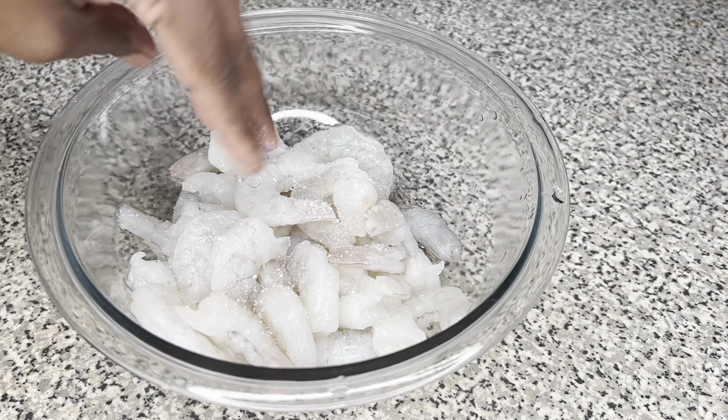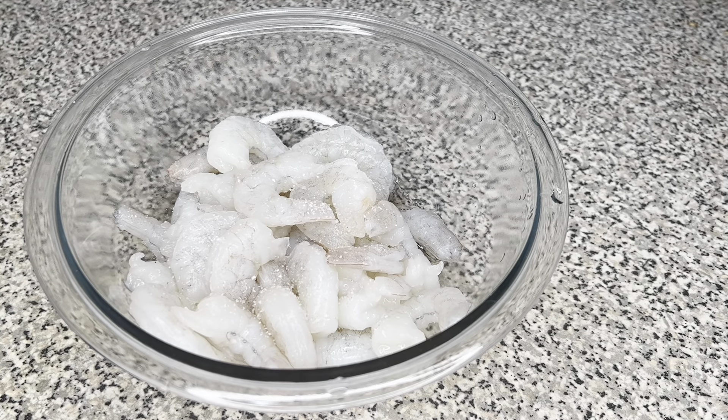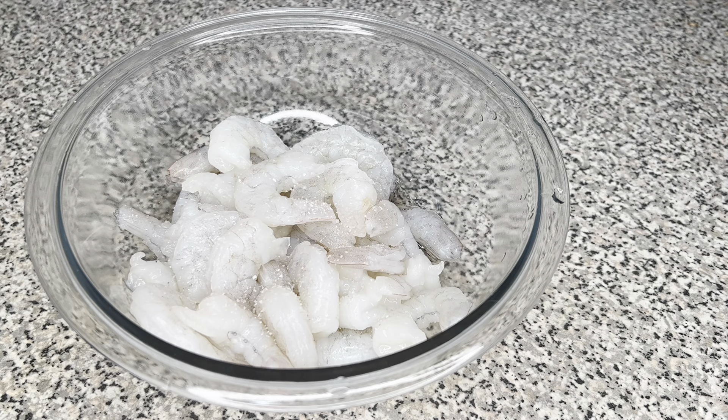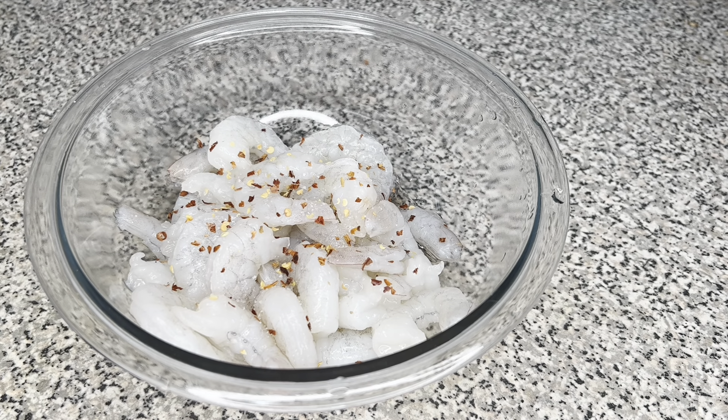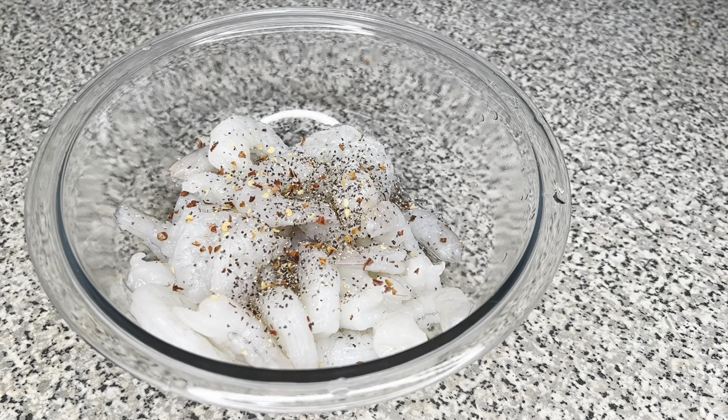To get started on our cherry tomato shrimp scampi, I have about a pound of shrimp. I use the Good and Gather brand from Target — it's my favorite place to get shrimp. You don't have to get fresh shrimp because all that shrimp sitting at the store is already frozen and defrosted. So your best bet is to get some frozen shrimp.